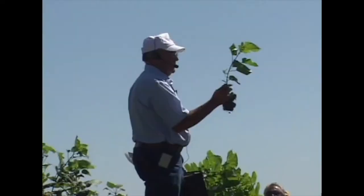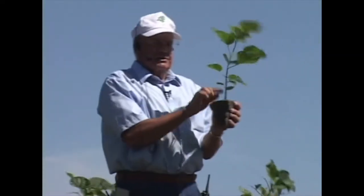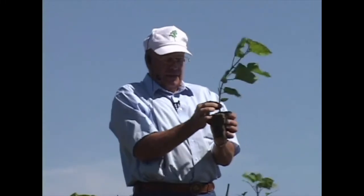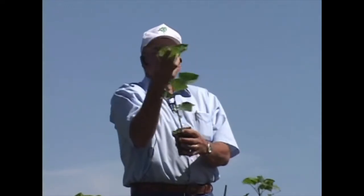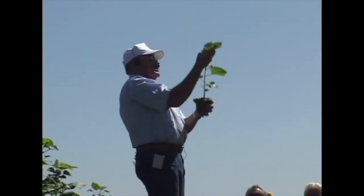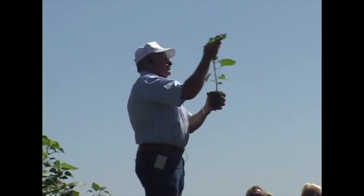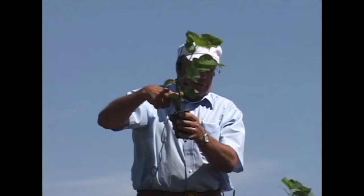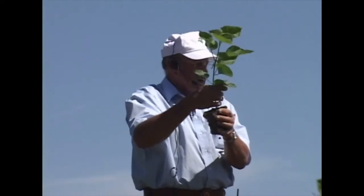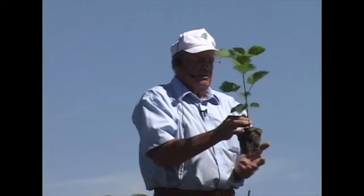Tall slender seedlings don't impress me at all — shorter seedlings with stouter stems do. What makes that stem diameter increase? As long as that top is rapidly extending upward, most of the energy that those leaves are manufacturing stays in the top of the tree. It's only when the leaves are manufacturing more sugars than the top needs that that energy is being translocated down through that stem.